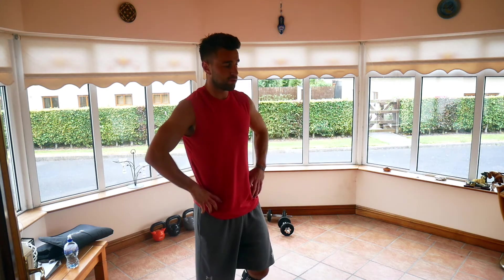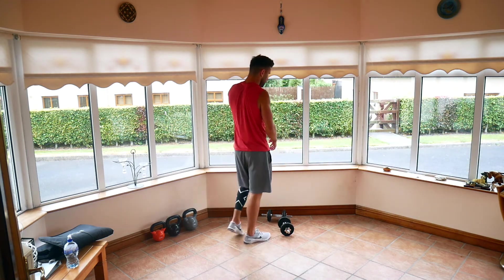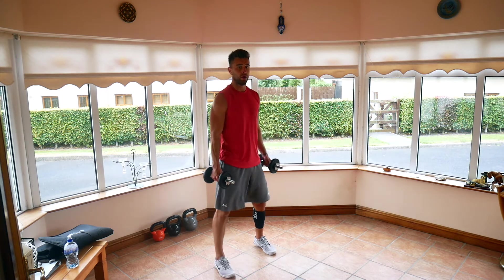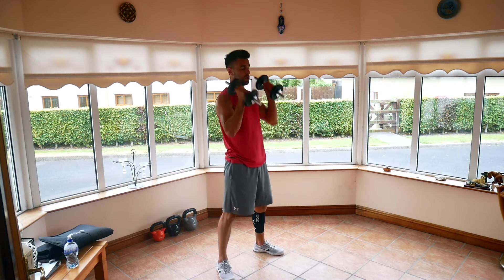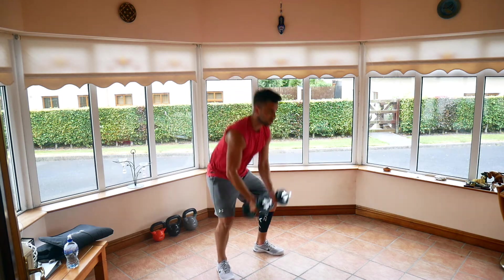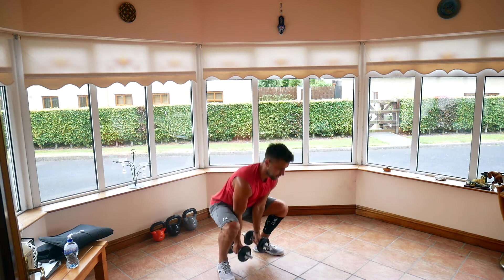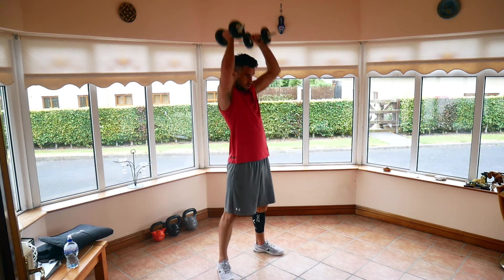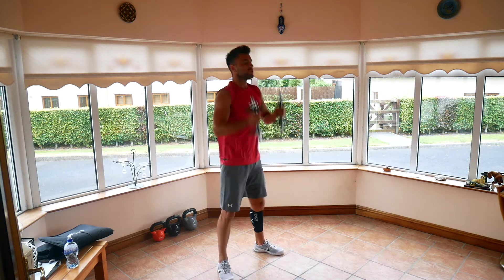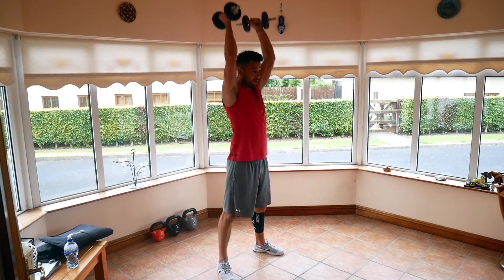20-second rest. Last one this round — ground overheads. Ready to go in four, three, two, one, off we go, last one. 10 seconds left — push those reps out. Four, three, two, one. Relax.